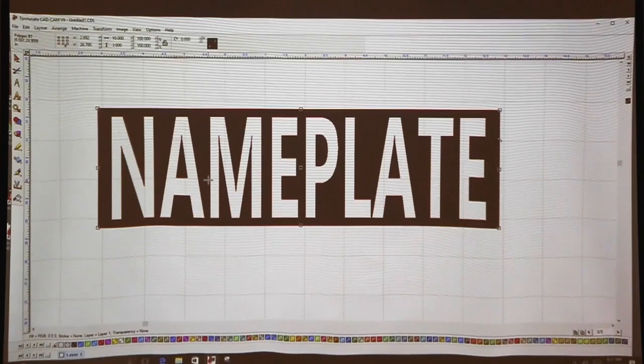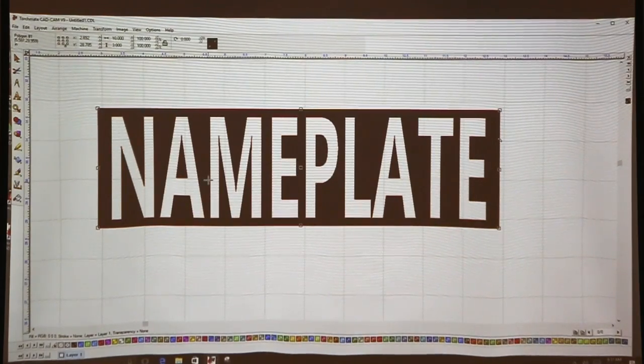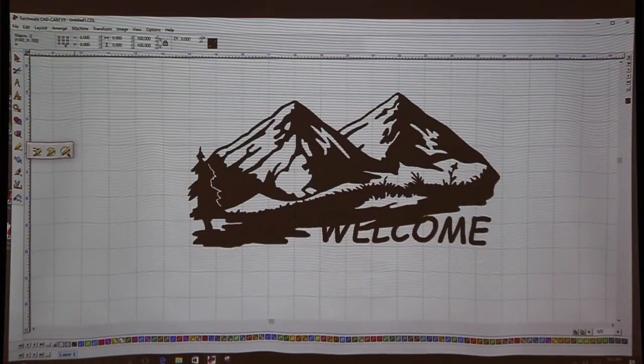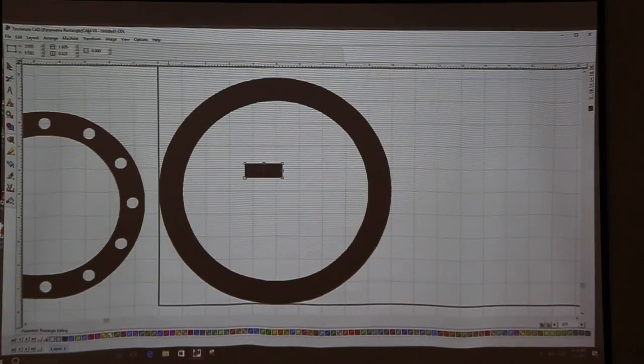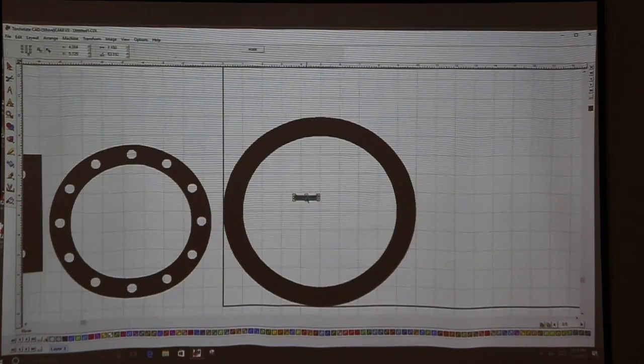We make it easy for you by giving every student a free downloadable version of TorchMate CAD. The students can use this software to complete homework assignments as well as in-class projects, and the best part is that you get an unlimited amount of downloads so that each semester of students gets the same quality education.